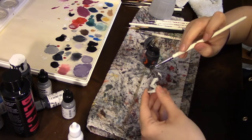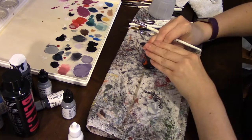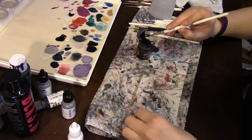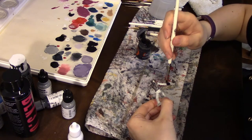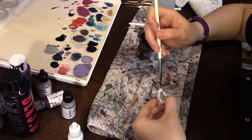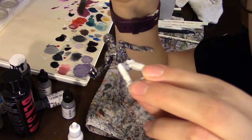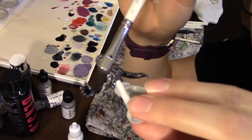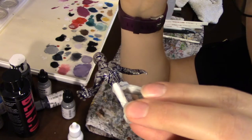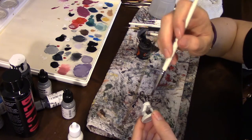The primer I used for this was just a Rust-Oleum white primer that bonds to plastic, just from a general hardware store. I'm sure there are nicer ones you could go for if you wanted — that's just what I had on hand. You can see it's kind of pooled up in his hand right there, so I'm just going to work it out so that it doesn't turn out really dark. Same thing on his back.